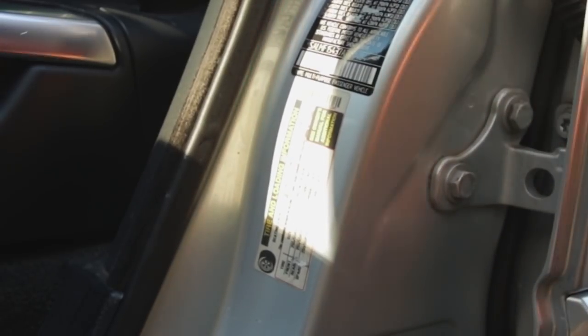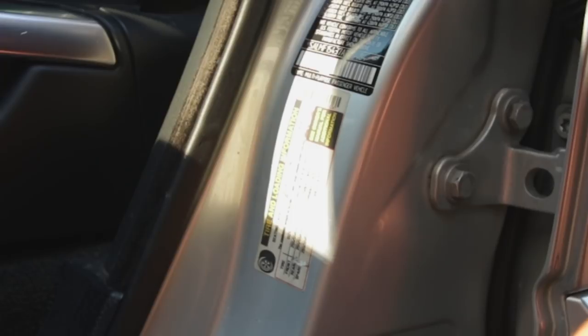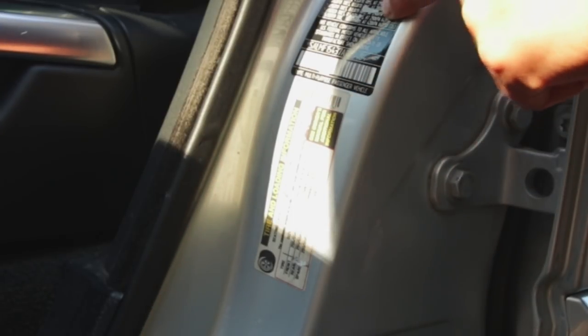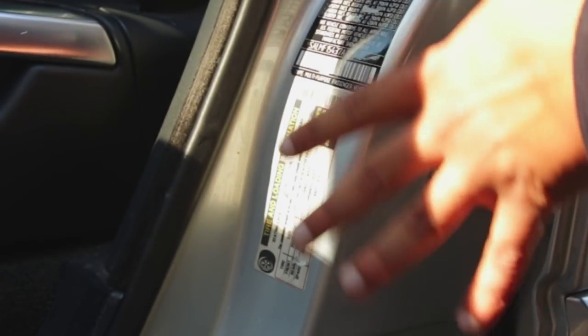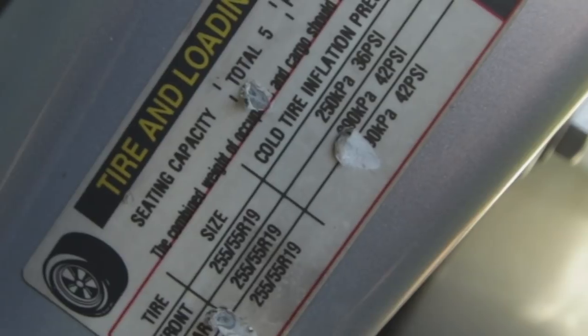Before we actually check tire pressure, we have to check what the pressure should be. If you open up your driver's side door, usually there's a little sticker right here, right below the VIN plate or near the VIN plate, and it should tell you what the pressure should be for the stock tire size. Here it's telling me that the front should be at 36 and the rear should be at 42, so we're going to go by that.